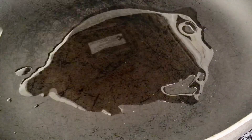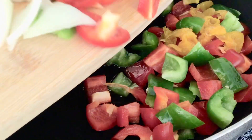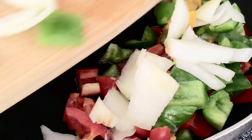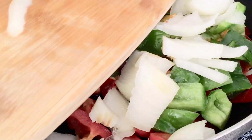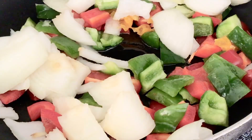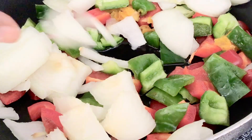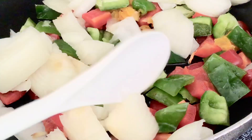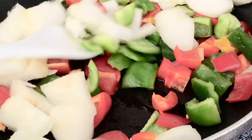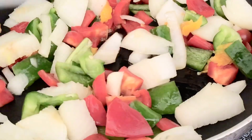Heat up your pan but do not allow the oil to be really hot, because you want everything to cook together. You can see that my oil is not hot and I'm putting in the vegetables that I just diced. Put everything together and allow it to start cooking — you start stir frying it together. The oil is not hot; that is intentionally done.